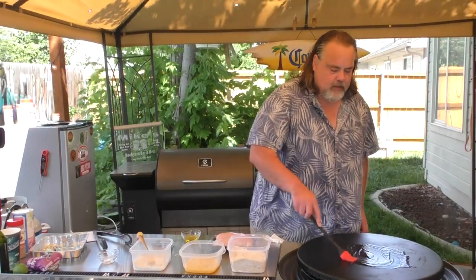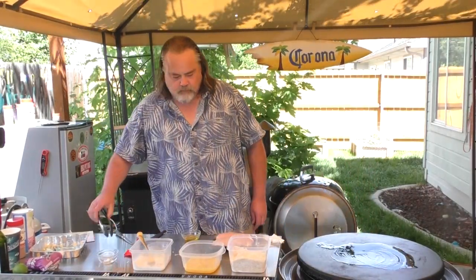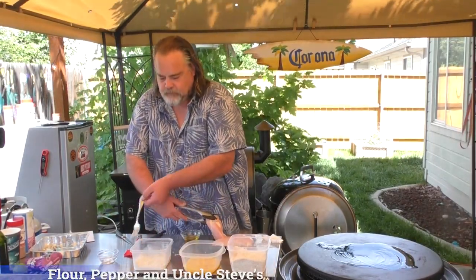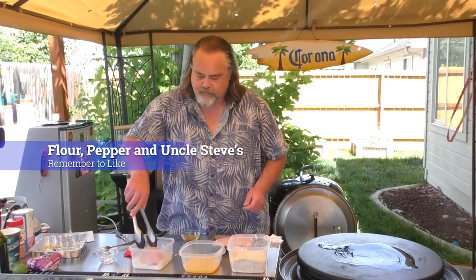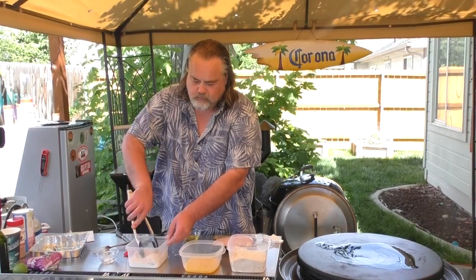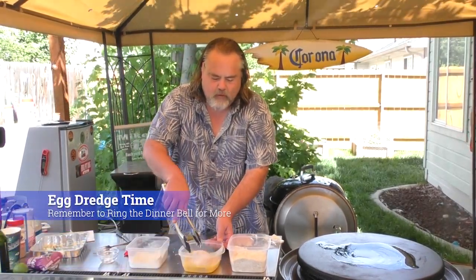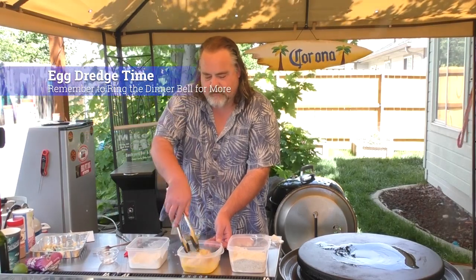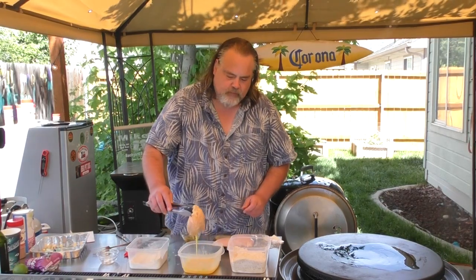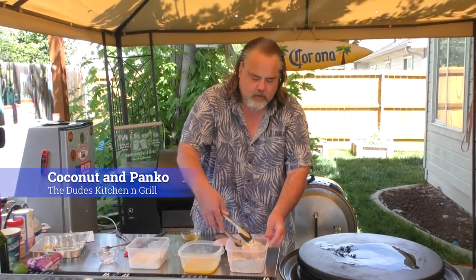We have some oil going on the Cuisinart, which is kind of moving around — we're going to cook the chicken in it. The first thing I want to do is take our chicken and put it into the flour dredge. Then I'm going to put it into the egg wash — we have four eggs in here — and get off the excess drippings.